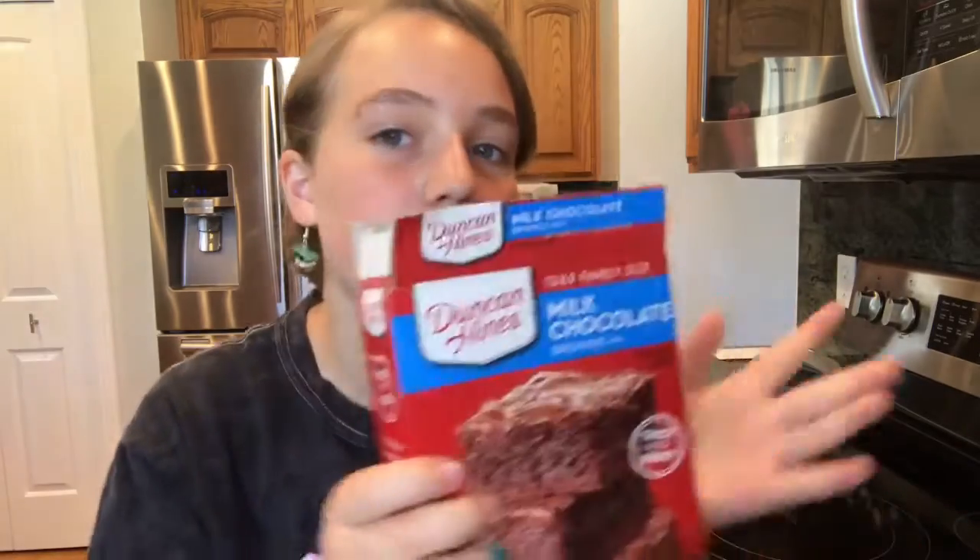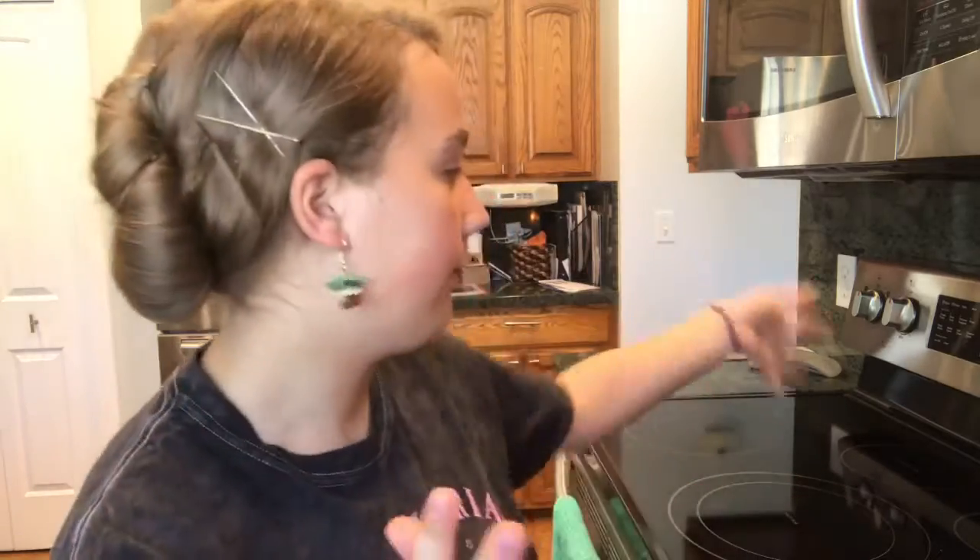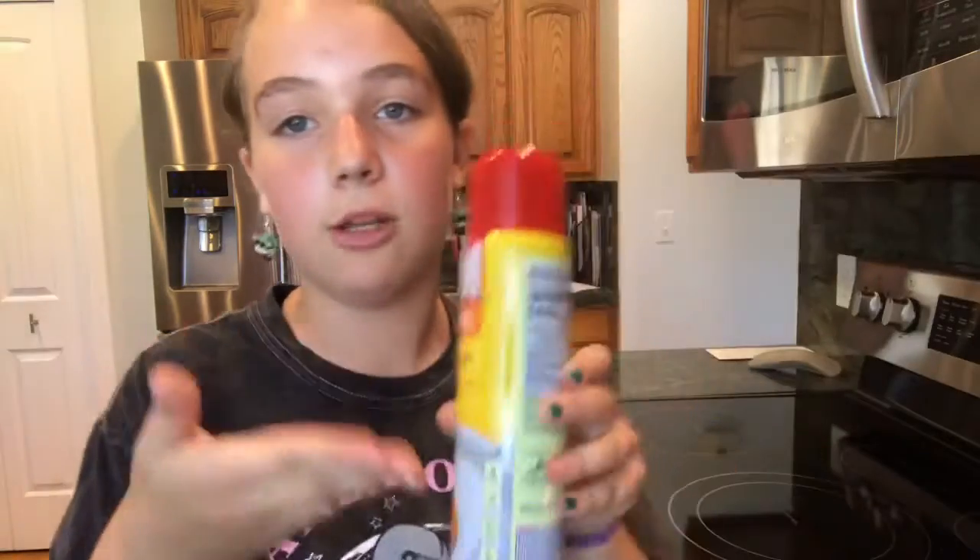Hey guys, so in today's video I'm going to be showing you guys me making brownies. I've never made them before so I thought I'd try. I'm using brownie mix because I'm not making these from scratch. First of all, I've already preheated my oven to 350 — that's the first step. I have my pan over there and I've already sprayed it with cooking spray so the brownies don't stick.